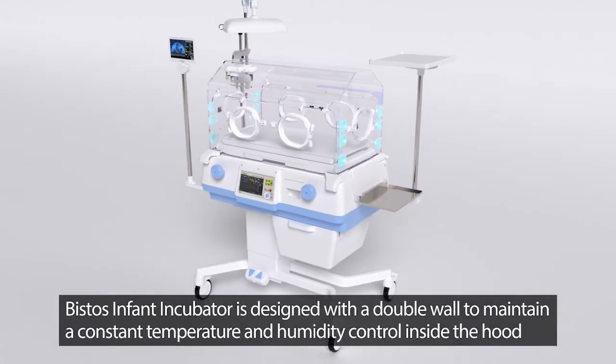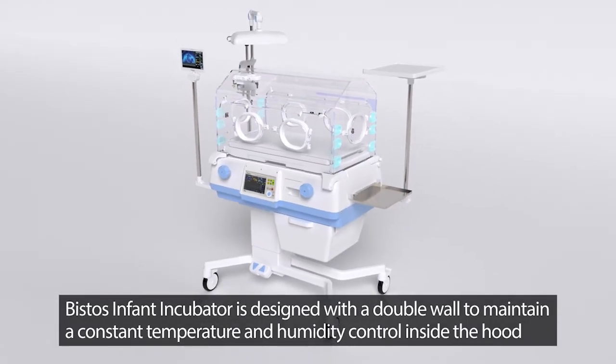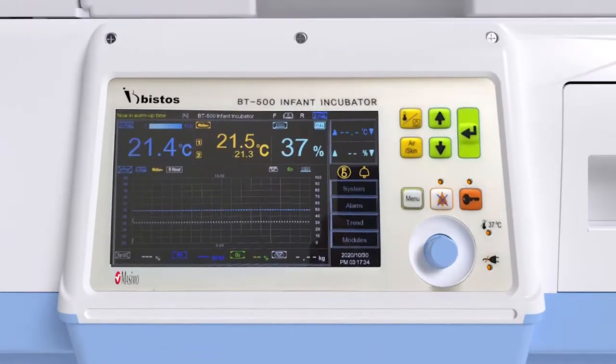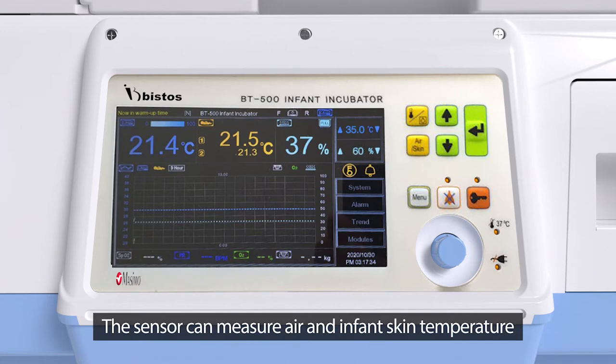The Bistos Infant Incubator is designed with a double wall to maintain a constant temperature and humidity control inside the hood. The sensor can measure both air and infant skin temperature.